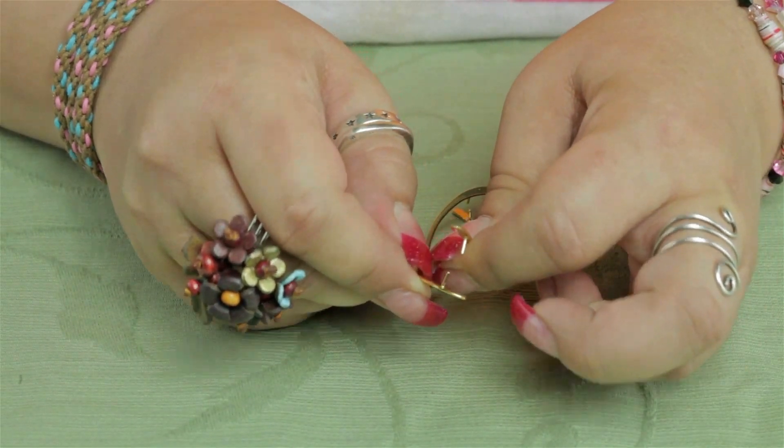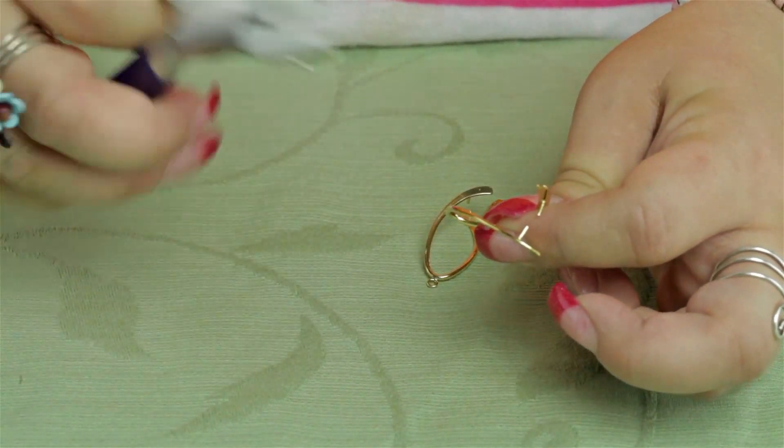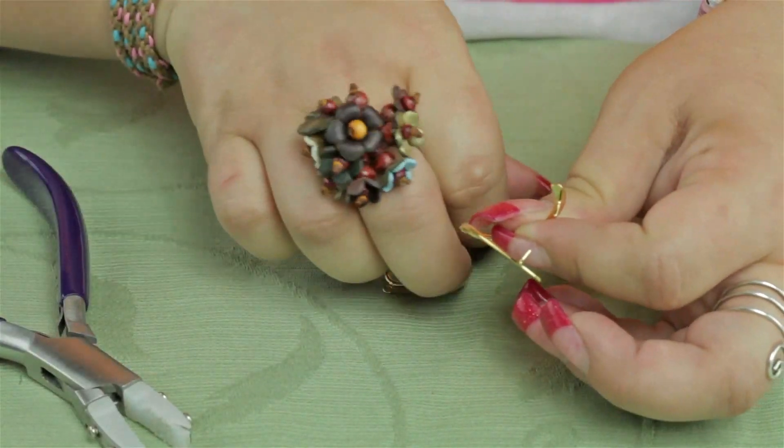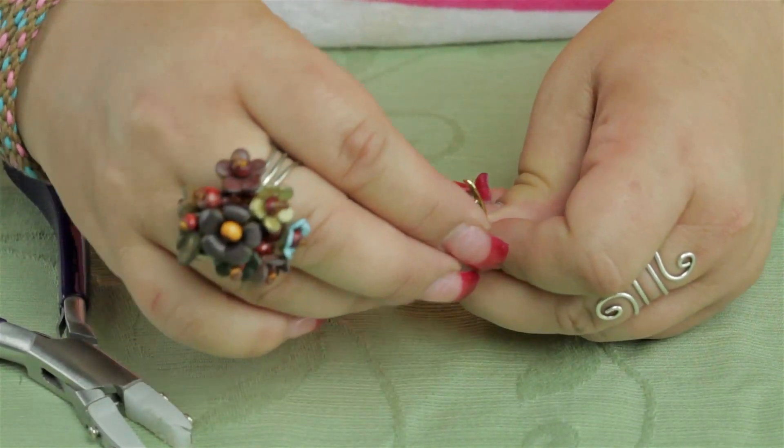Simply separate them — if you feel like you need to get it a little wider, you can use your nylon jaw pliers to open it up. Then add the bead simply to each little prong.